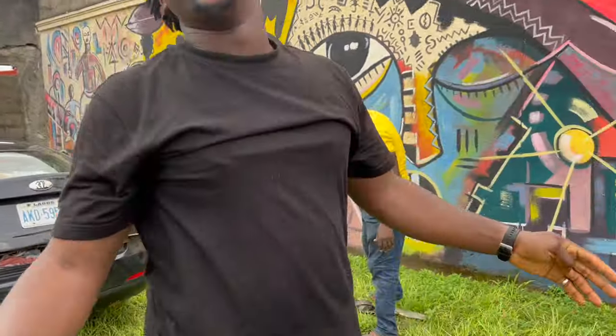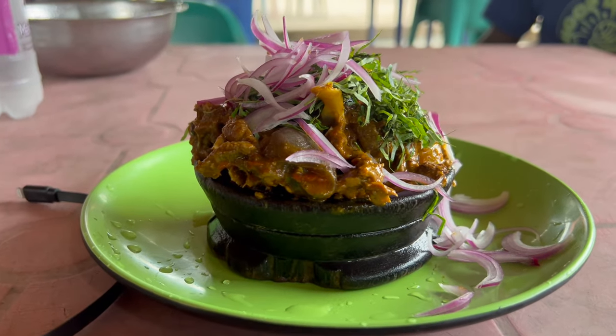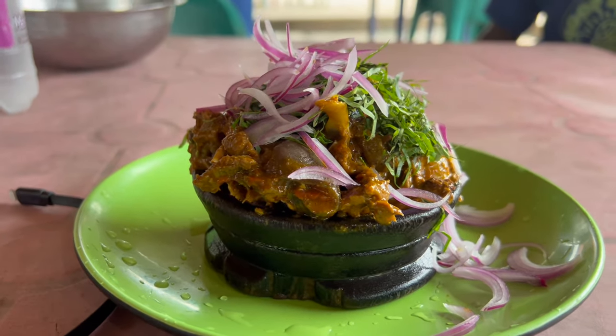We are done at the museum and we are going to a place where we can get kisewu. Someone said there is a place we can get kisewu, so we're going there now. He's the one taking us there. I just can't wait to enjoy the dish — kisewu is good!